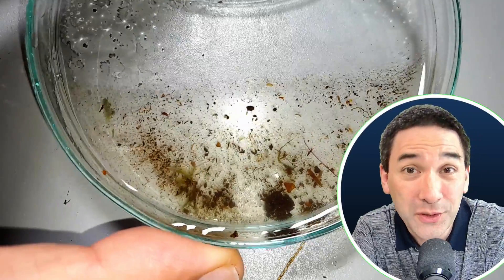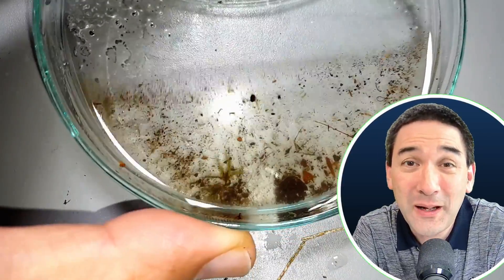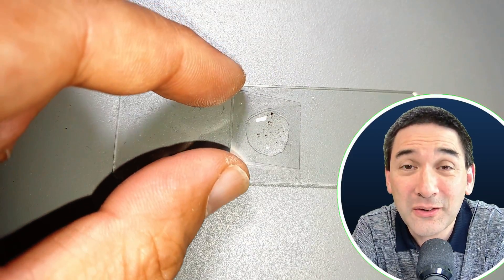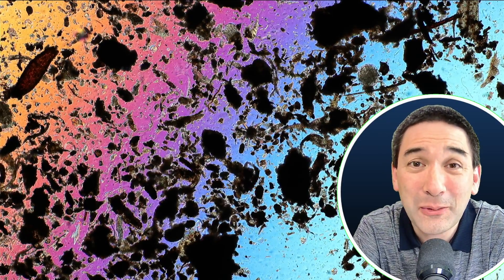I've now taken one of these moist samples back home and done the same thing — put a little bit of water on the moss sample. And look, there is so much movement going on here: so many microorganisms and maybe also tardigrades. And indeed, if you look very carefully, you're able to see that among the soil particles you might be able to find them as well.